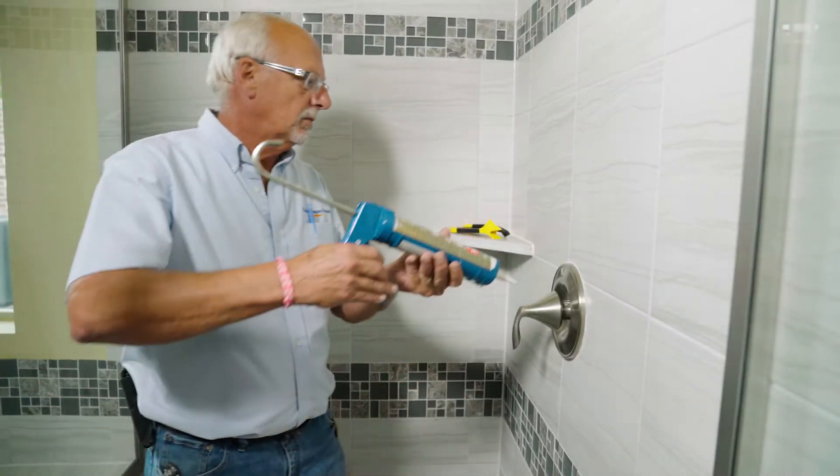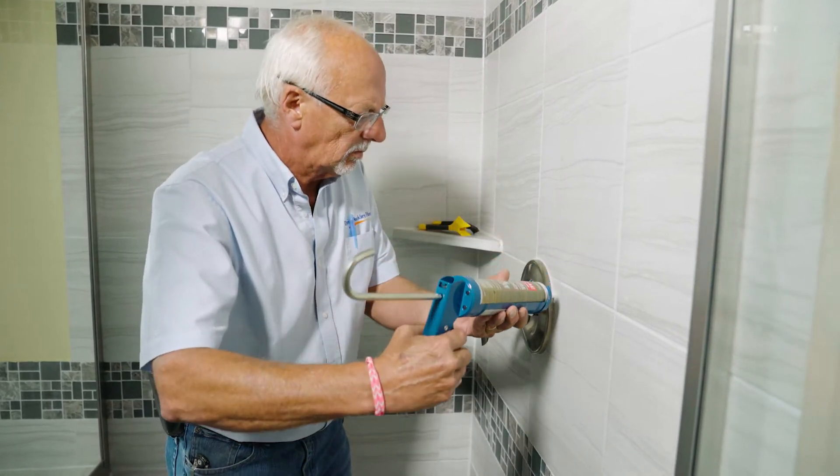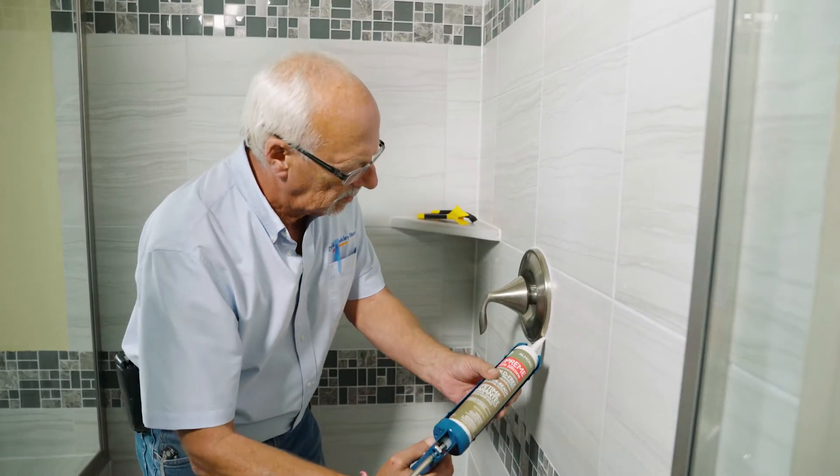To apply new caulk to a tub or shower, make sure the area is completely dry before you begin. Caulk vertical seams first and then other areas working toward the outside.